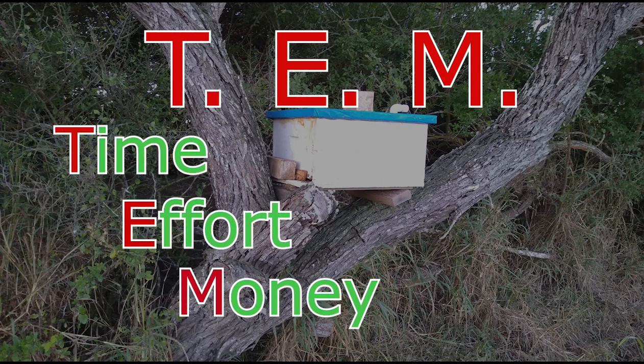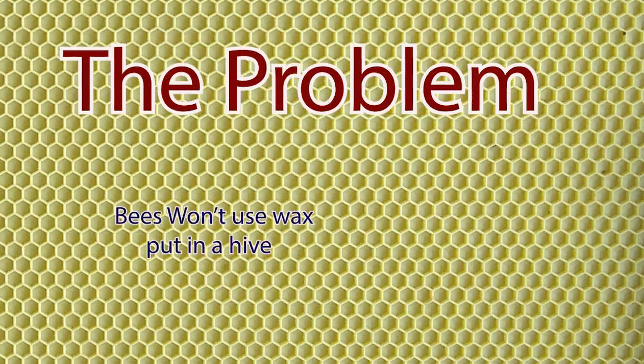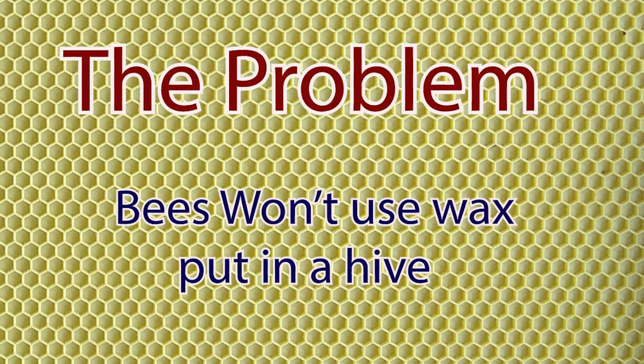However, the topic of this video has a slight twist to it, in that we're not reducing our TEM as much as we're helping the bees to reduce theirs. Perhaps the best way to explain the topic of today's video is to explain the problem, so let's jump right into it.